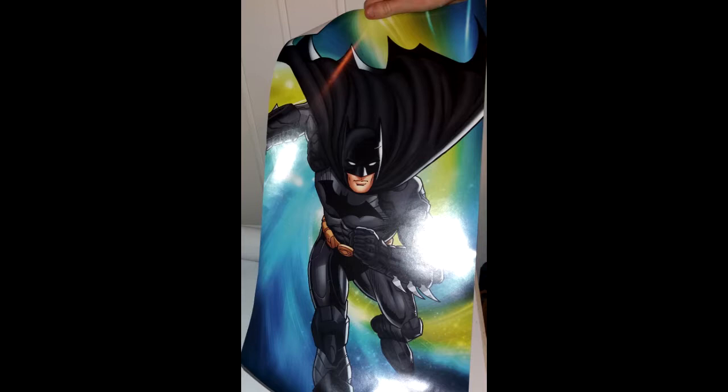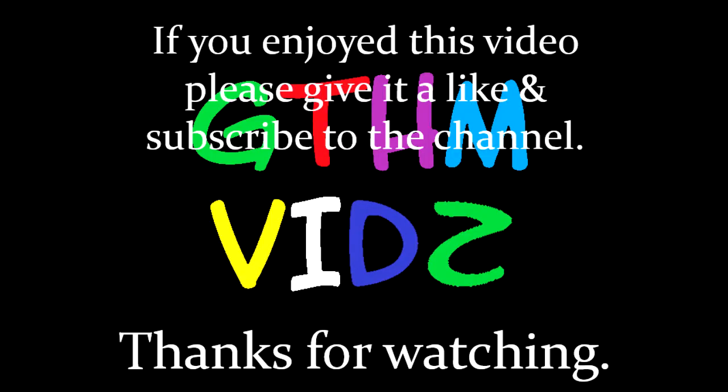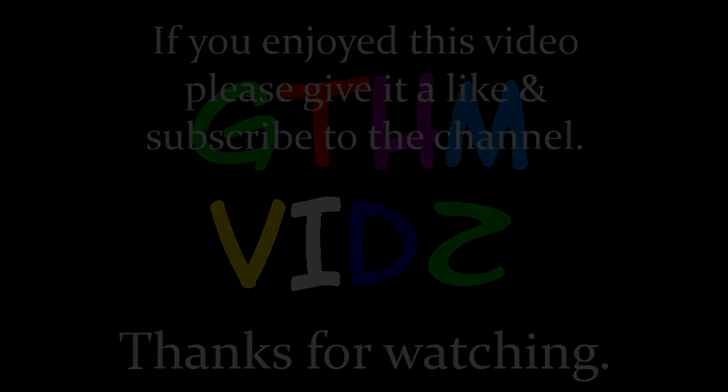That's the end of the video. Goodbye guys. Bye guys.